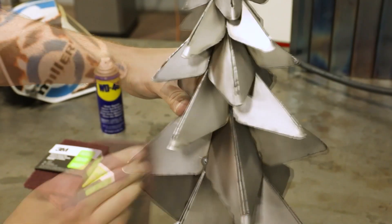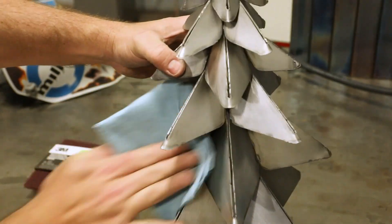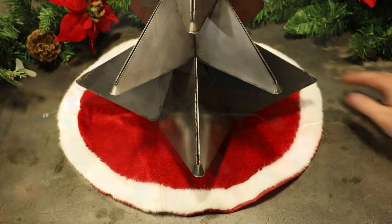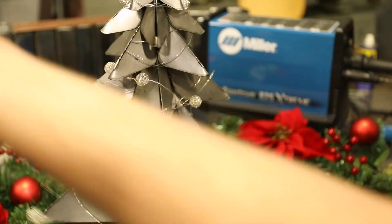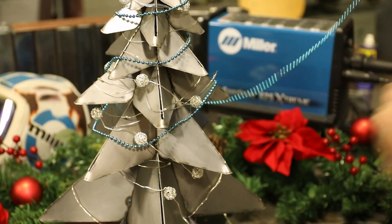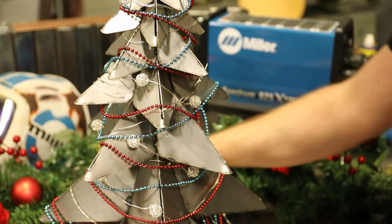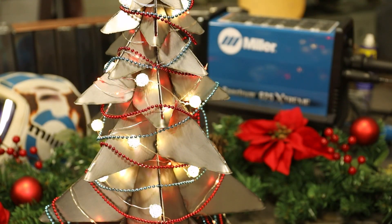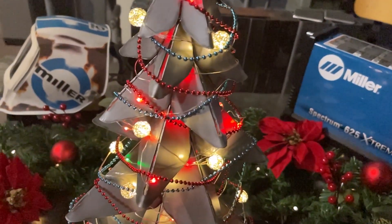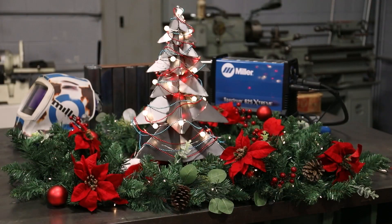You could paint this, but I decided to use Scotch Brite and some holiday scented WD-40. This was a quick project that I think turned out great, and just in time for the holidays.